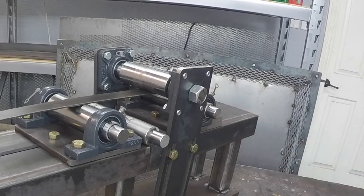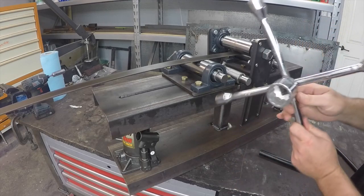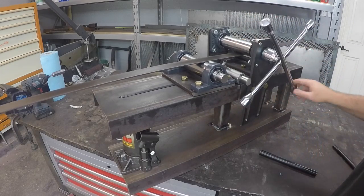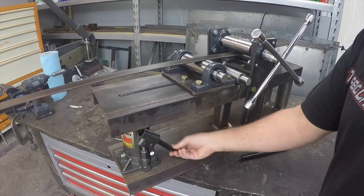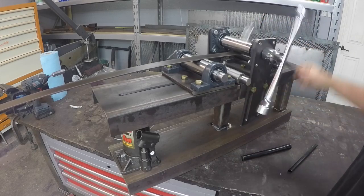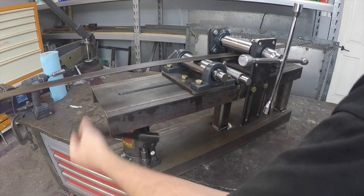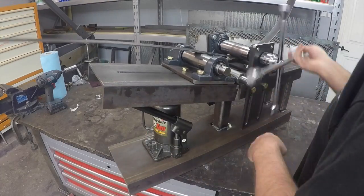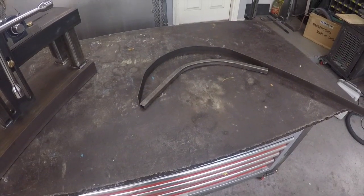I did this off camera, but I machined out a nut — just drilled out the center of it to fit over the one-inch shaft — and then took this socket and TIG welded it to it, just to create a little tool to use for rolling. One of the downsides of this design is that you're always going to end up wasting some of the material, because you can't get the bend to go all the way to the very end.